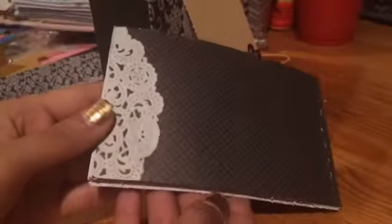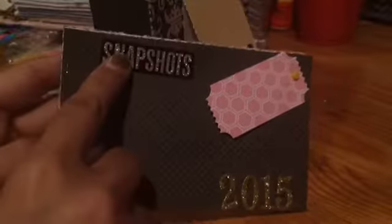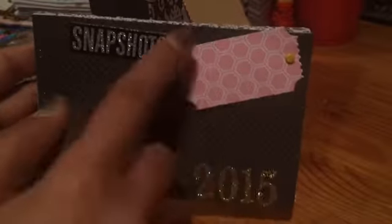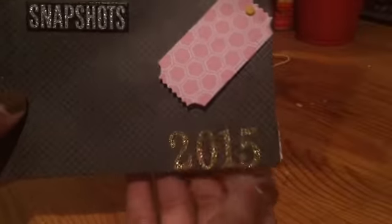The same sheets of paper that I used for the side I used for the front cover and the back. The back has a doily, and then the front has a snapshot tag embellishment and then 2005. I just basically stapled it all together — this is how the inside looks.